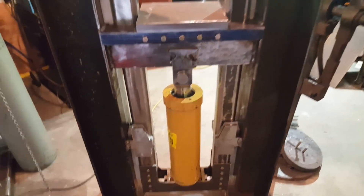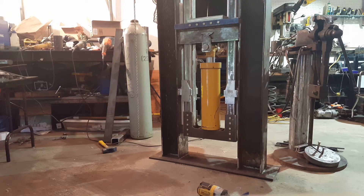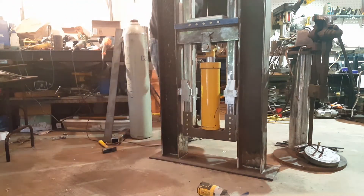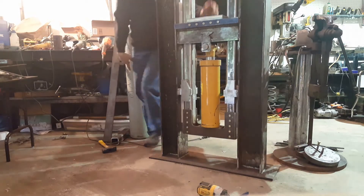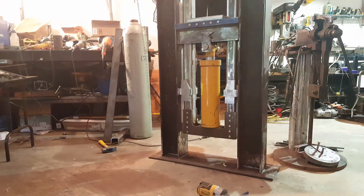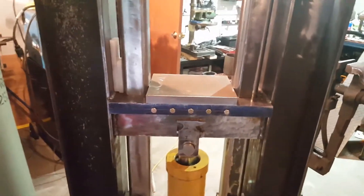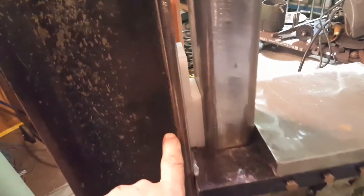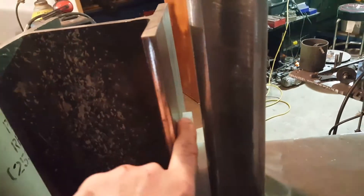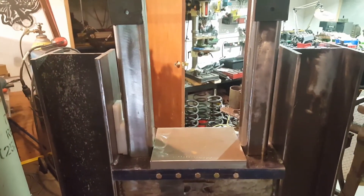Let me show you how smooth this carriage moves. There's air in the cylinder right now so it's acting like a pneumatic cylinder. With those guides in there, there's very little torsion movement front to back or side to side — I'm really happy with that. I'm also going to add UHMW guides on the top here to give it extra stability, especially when applying downforce on the work piece, to direct that energy straight down.